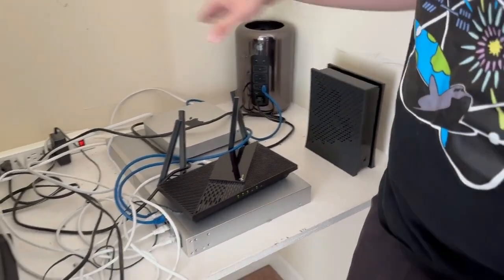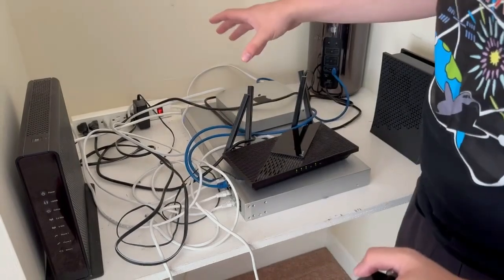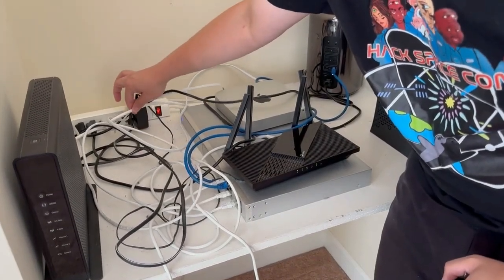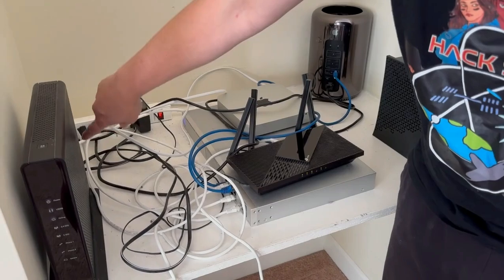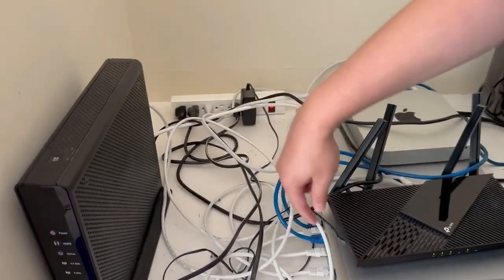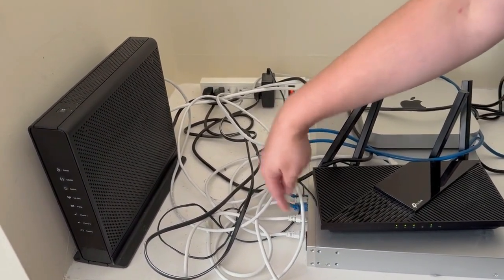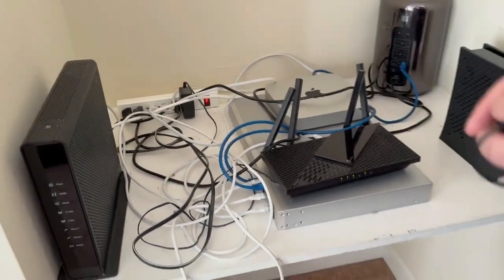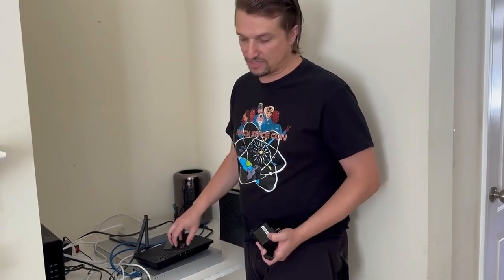What I have here is a modem and router combo that's connecting this whole network to the internet. It comes in through this thick white cable, which is a coaxial cable — I have cable internet. Then there's an ethernet cable that runs from one of the LAN ports on this to the Ubiquiti Dream Machine Pro, which is a firewall and security appliance I use to do most of the routing out to the modem. This is also acting as a wireless access point so that Wi-Fi devices connect to this router first.